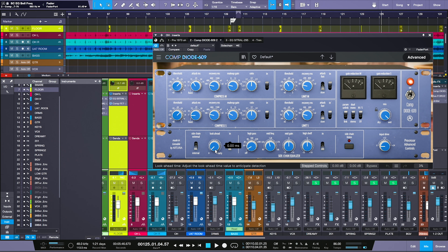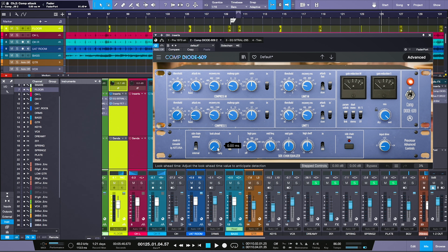The CompDiode-609 also has look-ahead, which is very interesting. Not only do we have the ability to adjust attack time on a 33609-style compressor — which is really unique — but we can also make it look-ahead, giving us essentially instantaneous attack times. This has been an all-time favorite for drum overheads: a nice, clean compressor that retains the transients of the snare but very gently releases the cymbals. I have it working today on overheads.